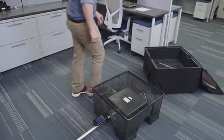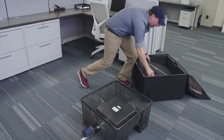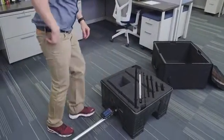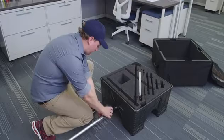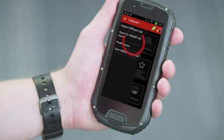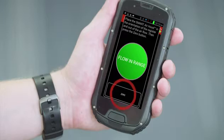Before we begin the application setup, we need to re-zero the unit. For ceiling registers, we place the unit on the floor and cover to restrict the airflow to the pitot tube arrays. From the left menu, select Zero Smart Air Hood, then press zero.